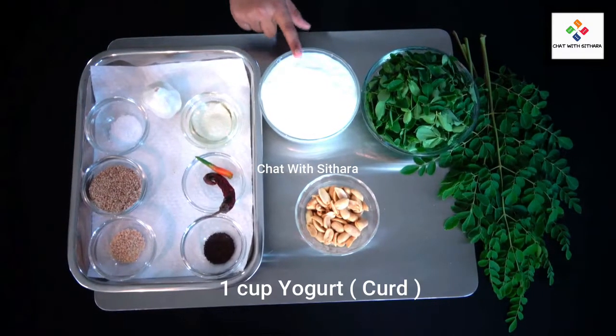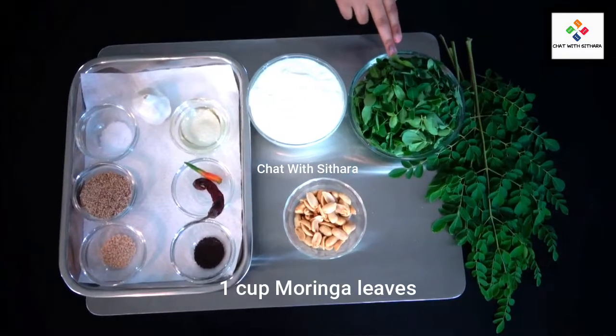And mustard seeds. Here I have yogurt, peanuts, and our moringa leaves.